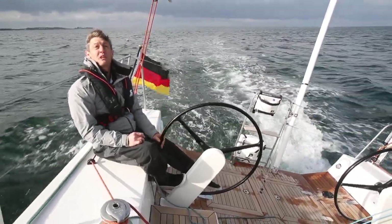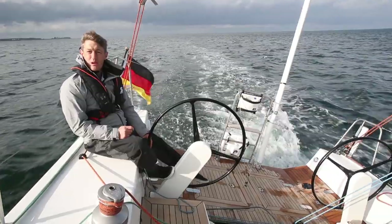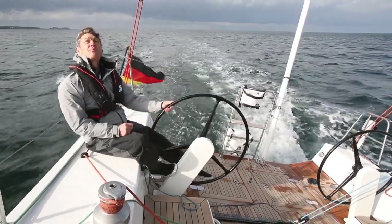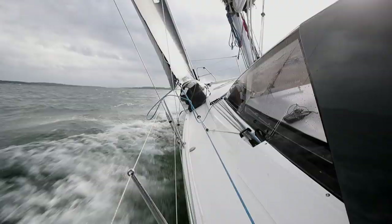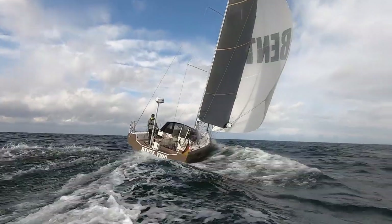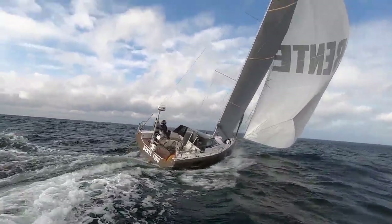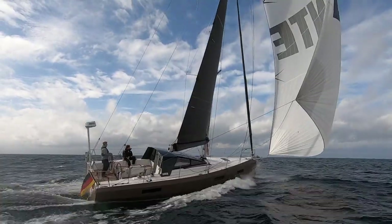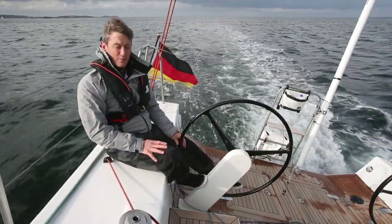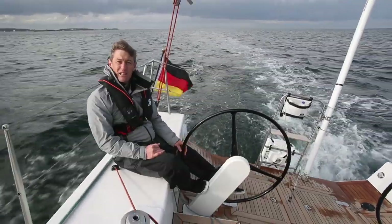We're just heading back in towards Kiel after a nice long afternoon sail. It started out wet and cold but now, as you can see, it's brightened up. We've had good breeze, 15 to 25-plus knots true, sailing with a reef in the main. Going upwind at around eight and a half, nine knots, and then with the gennaker up it starts planing at 10 knots - we were doing up to about 13, 13 and a half as it got livelier outside. Really good fun, direct feeling on the helm. You can throw it about like an overgrown sports boat, but it's comfortable as well.